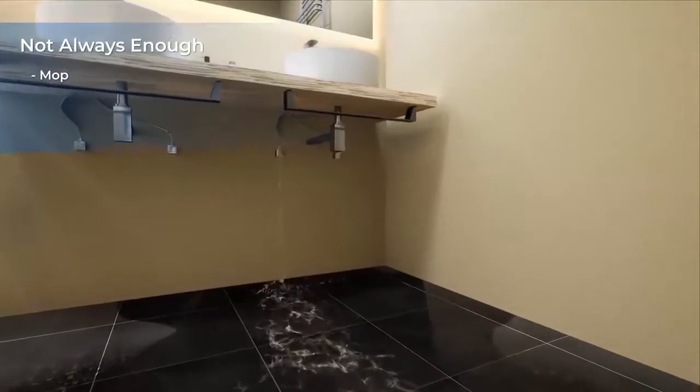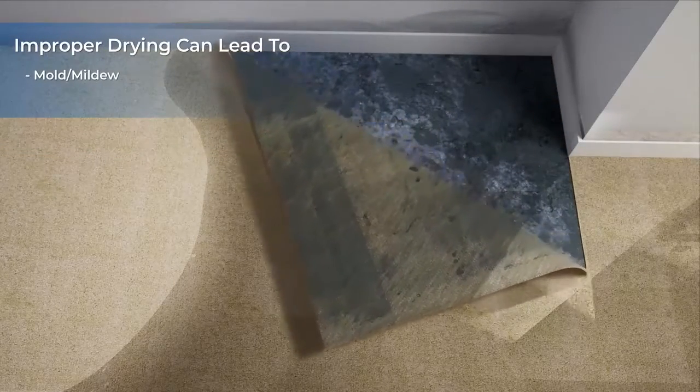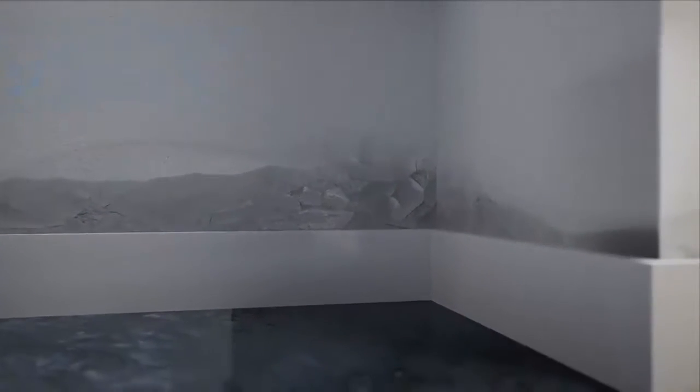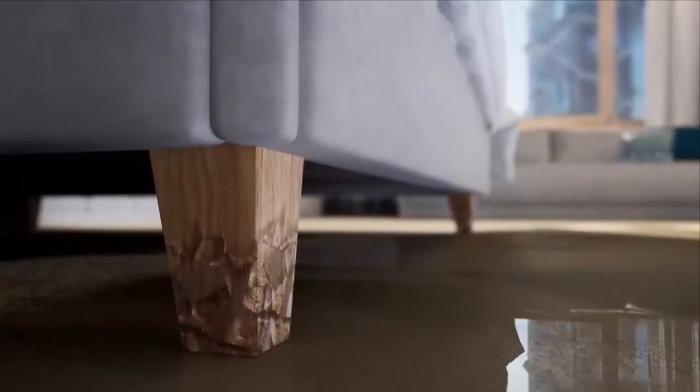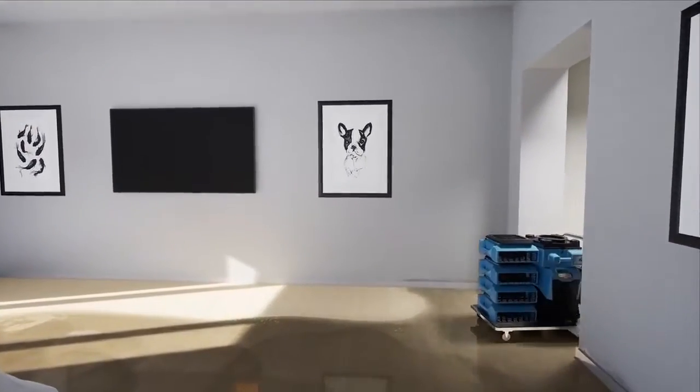However, standard tools like mops, wet-dry vacuums, and box fans won't give you that thorough, professional dry that is necessary to prevent mold growth and other material damages. Dealing with the hassle of professional contractors and insurance adjusters might make sense for situations involving dirty water or extensive flooding. But for normal clean water damage, it can be faster, easier, and more affordable to do it yourself.